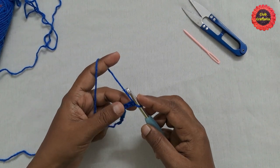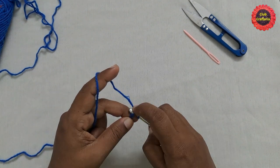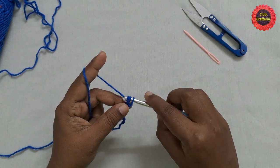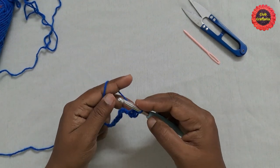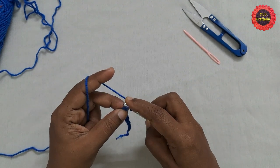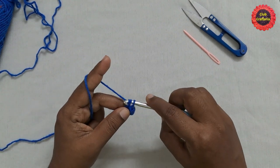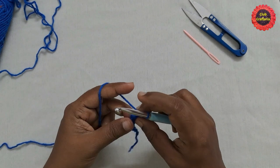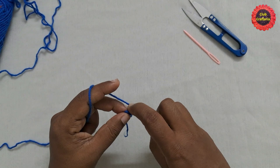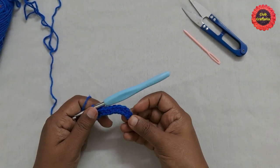Turn your work. You are going to do single crochet on this loop. Insert the hook in this loop, yarn over, pull through the loop — you'll have two loops on the hook — yarn over, pull through both loops. This is single crochet. Continue inserting the hook in each bump, doing single crochet in each stitch till you reach the last stitch.